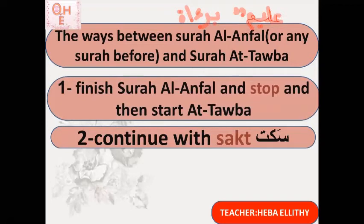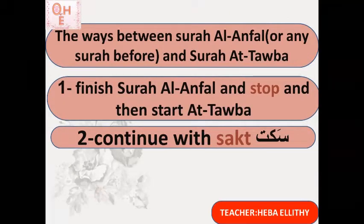The second way is sakt. Sakt means I stop on the letter meem but do not take any breath — I pause for a short moment without any breath — and then continue reading. So I stop on the meem briefly without any breath, then read the next part, Surat At-Tawbah. Reading: inna allaha bi-kulli shayin alim — [sakt] — barātum minallahi wa rasulihi...